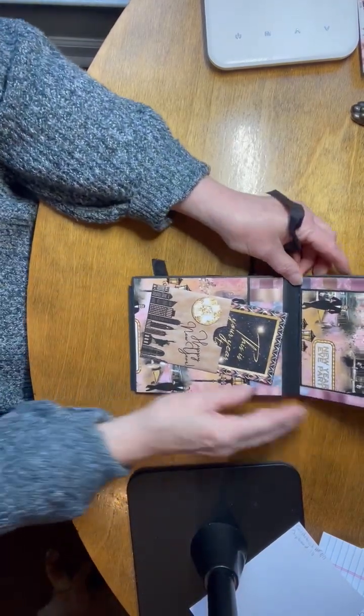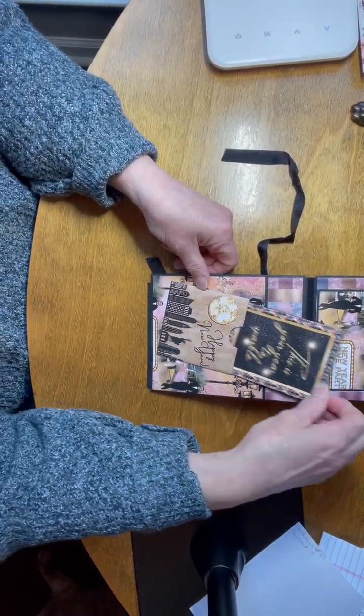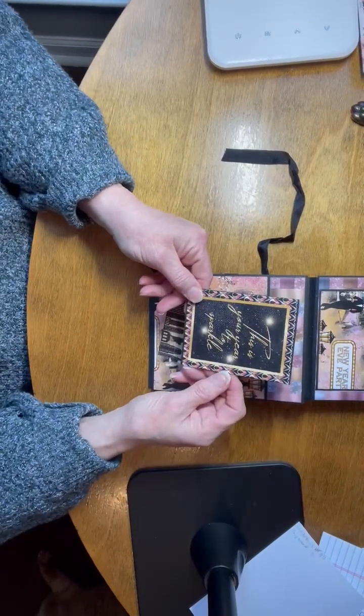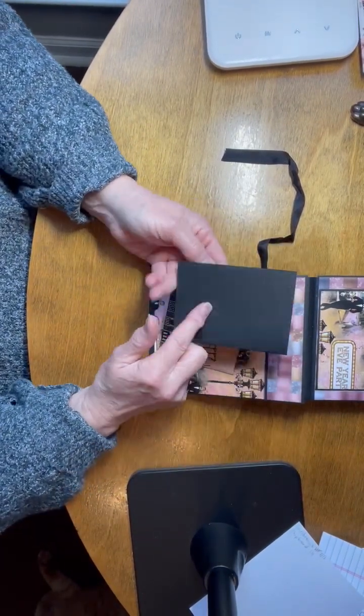On the back and front cover we have a pocket that says 'Happy New Year's.' We have the New York skyline here and a little booklet that says 'This is your year to sparkle,' so you have room for three pictures.